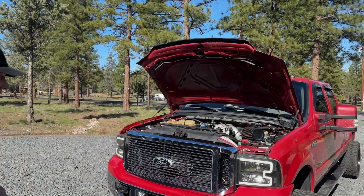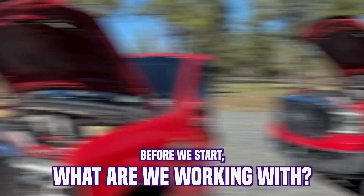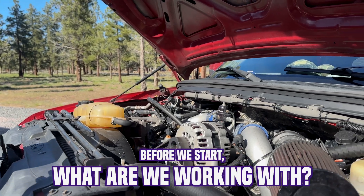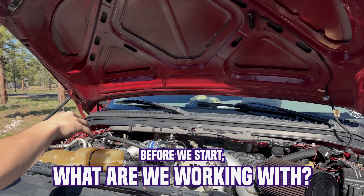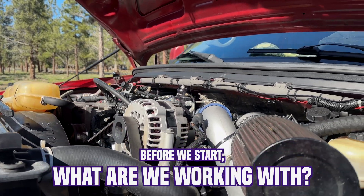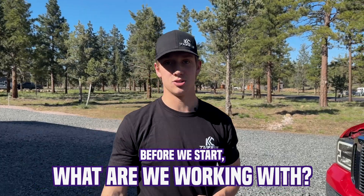Before we install the new Tiger Turbo, this is my early 1999 7.3 Power Stroke. It's got a ZF6 manual on some 22s, but we are working with a stock-style Garrett Turbo with built internals. We got custom Y-pipe and charge pipes, a fuel regulator by Fuel Lab, a Stage 1 cam, 180/30% single-shot injectors, a Stage 2 H-pop, and some other goodies. This is just the daily driver, so this new turbo is gonna make it a lot more fun to daily drive.